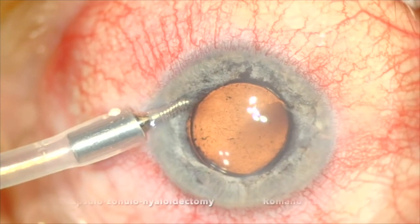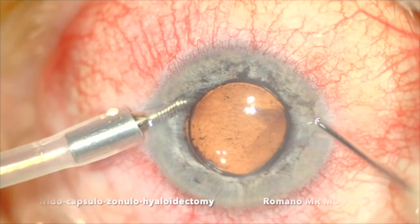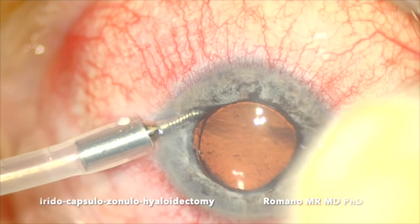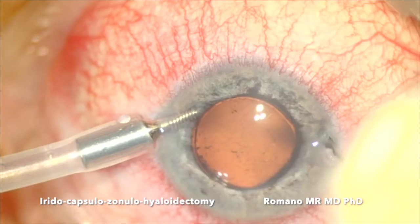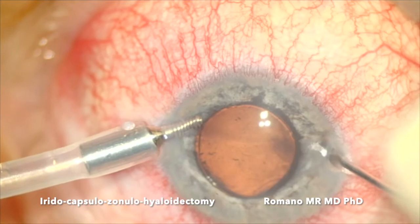In this case a 25-gauge probe cutter, going to the anterior chamber straight down to the peripheral iris — so peripheral iridectomy, capsulotomy, zonulectomy, hyaloidectomy, and anterior vitrectomy.